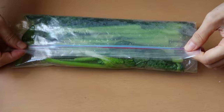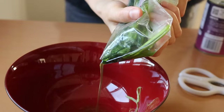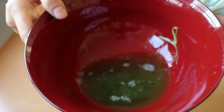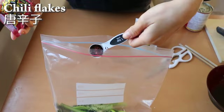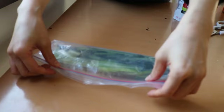All I had to do this morning was serve it on the plate.